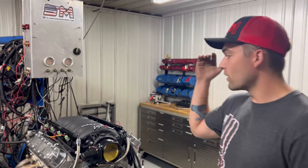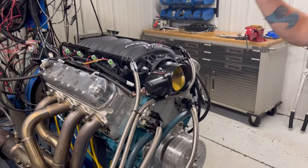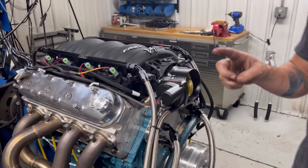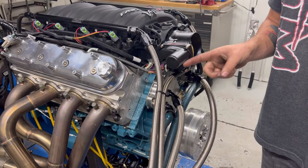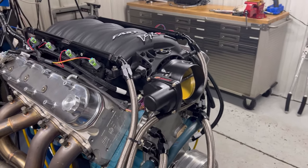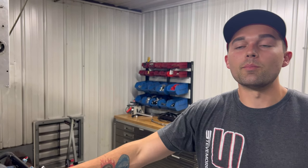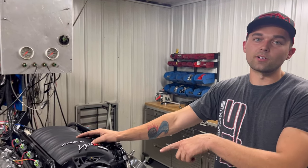All right guys, you're here at Steve Morris Engines. I'm Kyle, on the dyno today with an all-motor 408 stroker LS. This is a cathedral port deal with CNC ported AFR heads. We don't really know what crank, rods, or pistons are in this because the engine was actually built by Ed Hessenhauer's guy Rob Hunt.